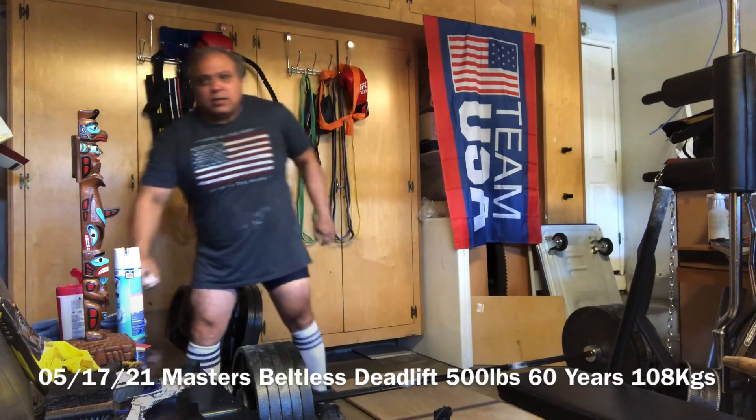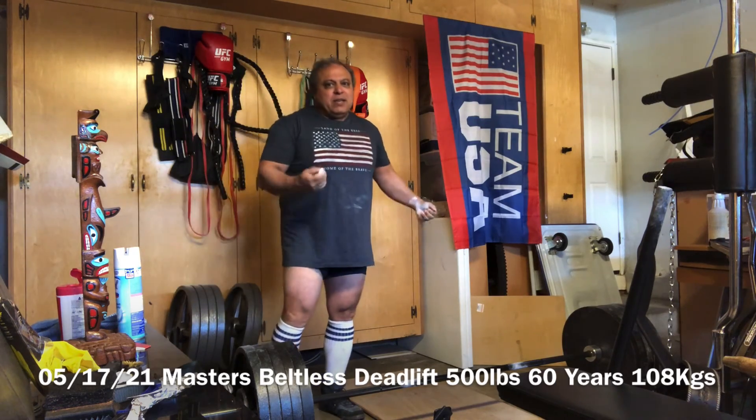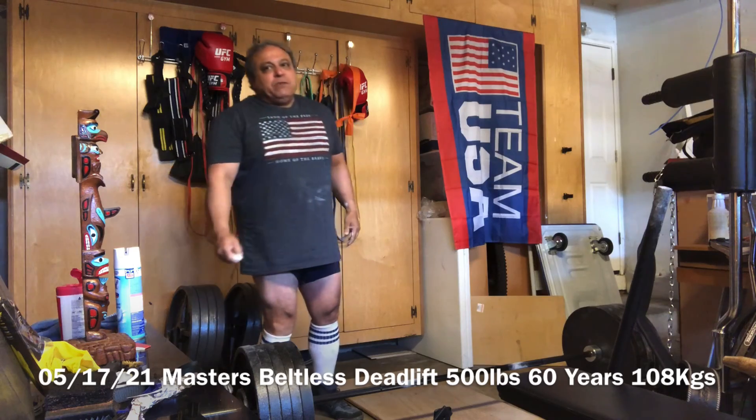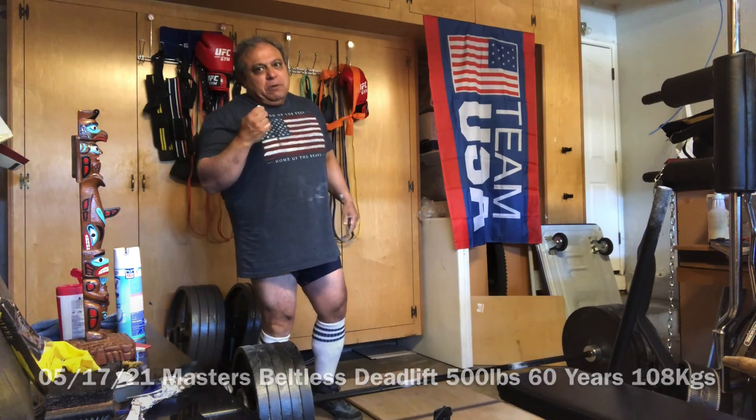That's 500. That should not be that difficult for me, but it was. What can I say? I'll take it. 500 for one. We're done for today. Thank you.